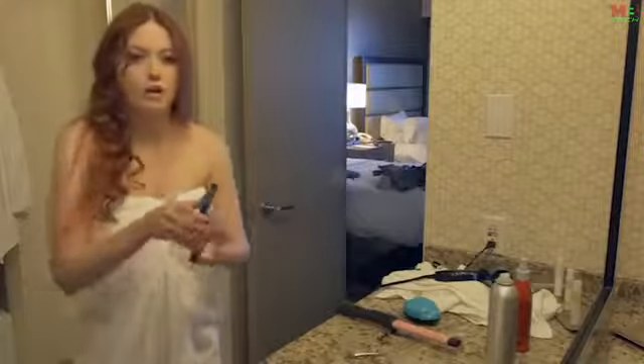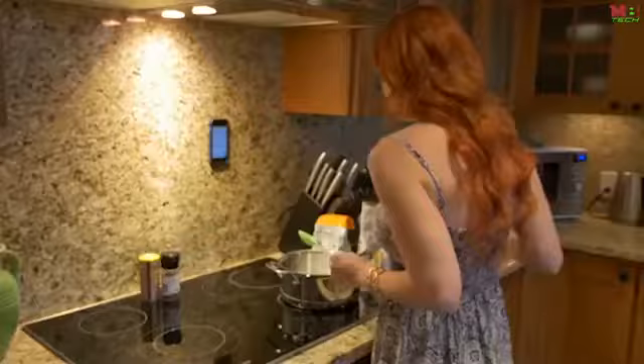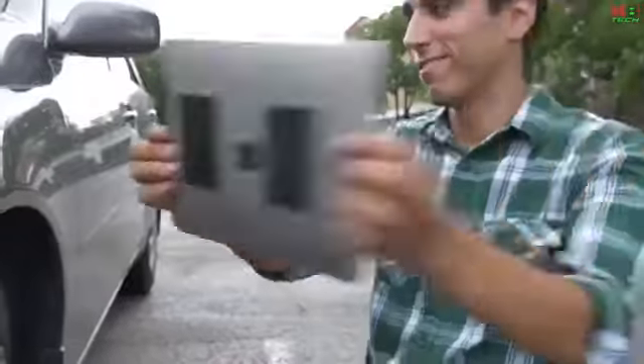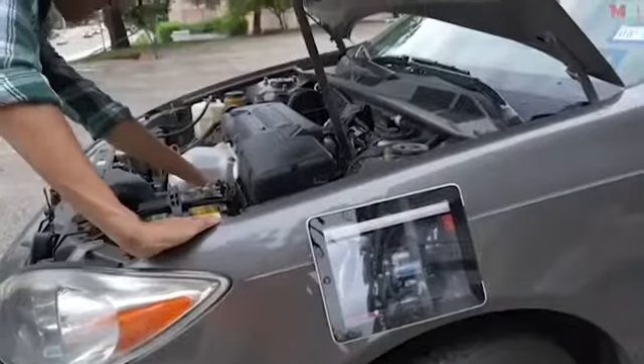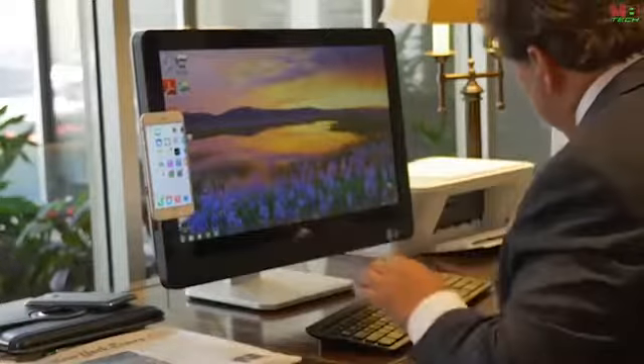Getting ready on the go is always a challenge. But with the nano suction technology, NanoHold gives you an extra hand when you need it. Make it easy to give your recipe a look while you're trying to cook. Work on your car hands-free while still being able to see. Have easy access and never lose your phone in the piles on your desk again.